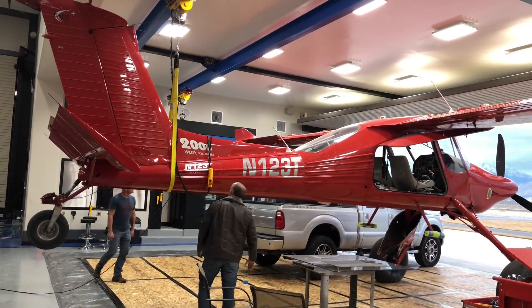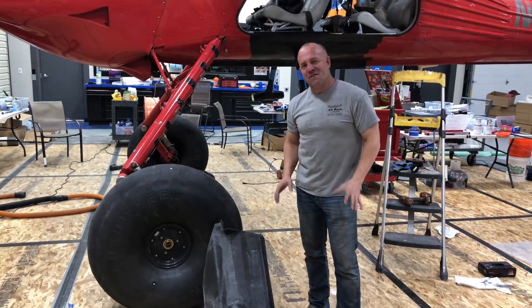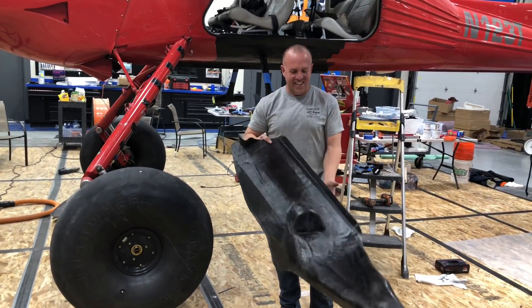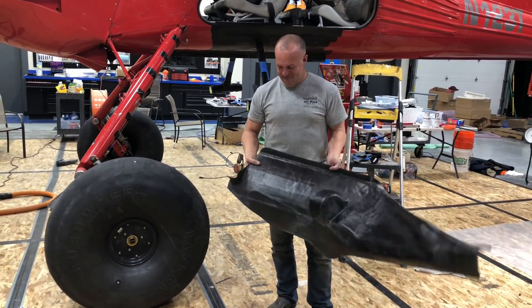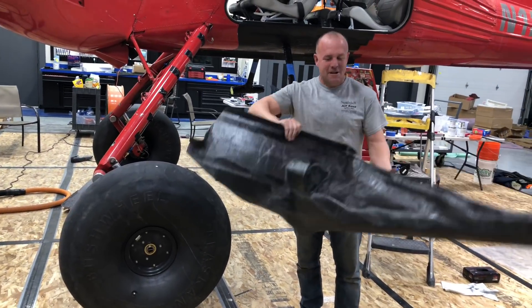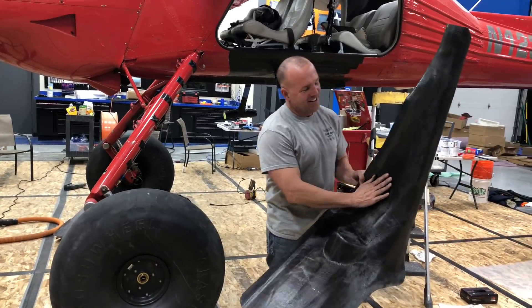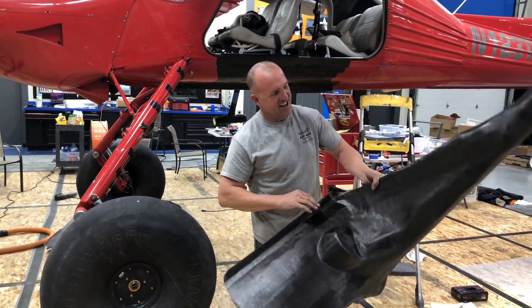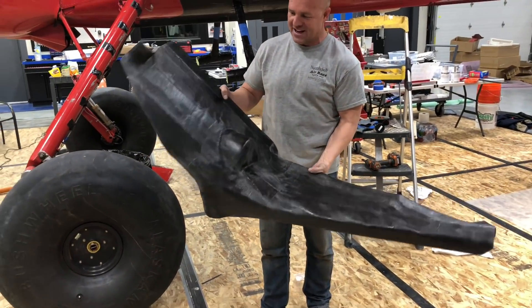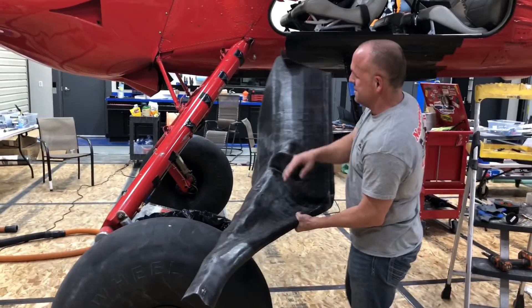I'm working on the Wilga fuel tank and I just finished the part. It is the weirdest looking part I think I've ever made. It's feather light - crazy light - as it should be, it's carbon fiber. It's got a lot of funny shape to it, a lot of character, lots of little lumps and bumps. As I rotate it, it looks like a bit of a hack job, but it's actually not - it's a perfect fit.